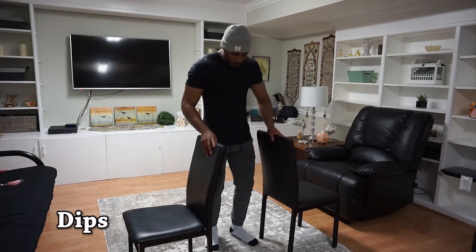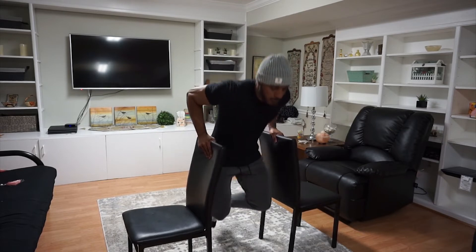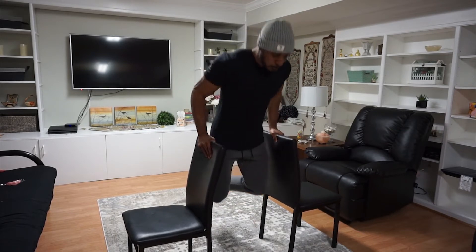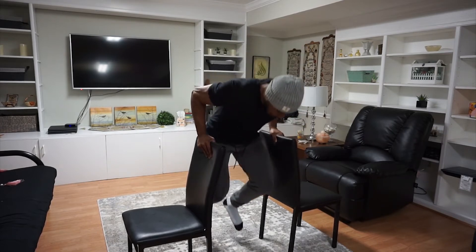Next up we have dips. For this exercise all you're gonna need are two chairs, you can do this between two tables, or even the corner of your kitchen counter.